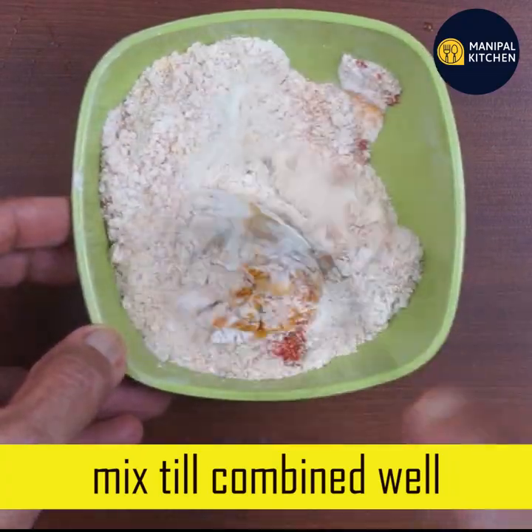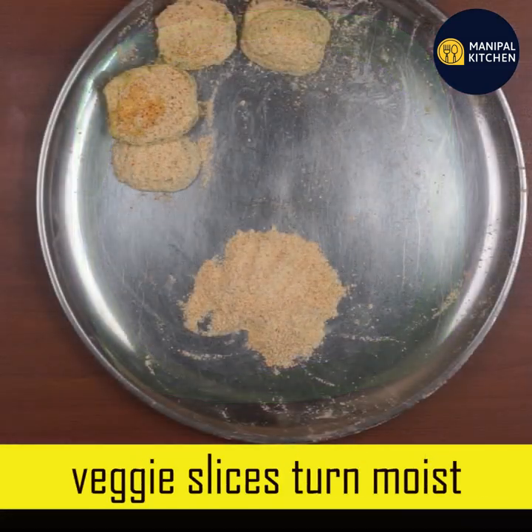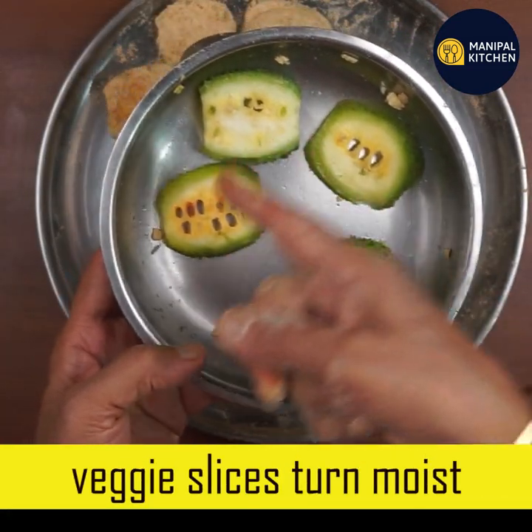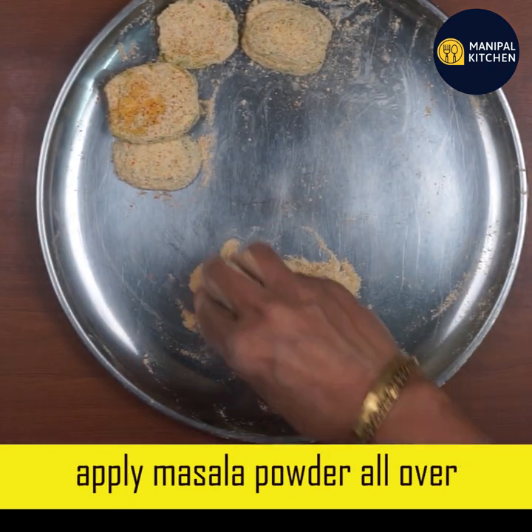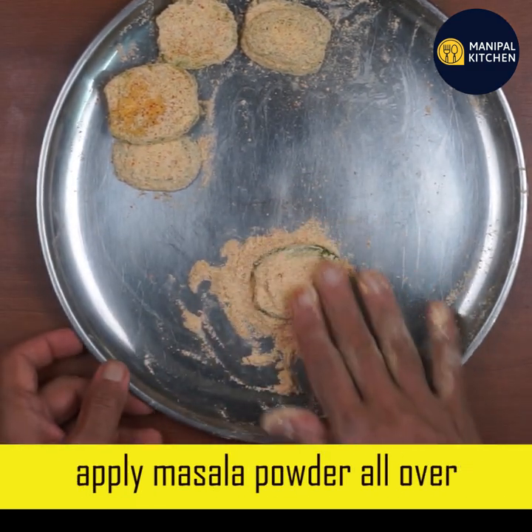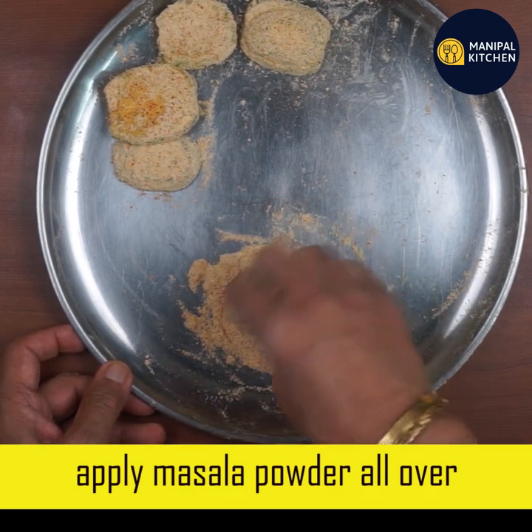If you want to cook it in the fridge, you can cook it in your container. Use vegetables to dip in your container. Make it very moist. Make it small as you eat the masala powder, the same as you use on the other side.